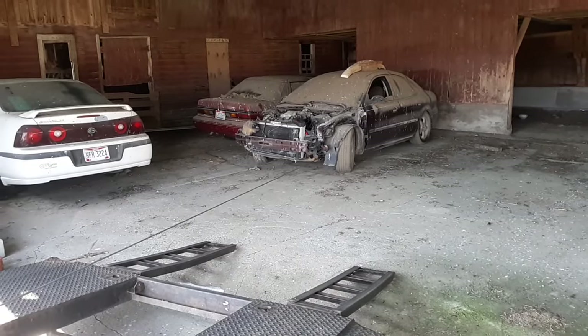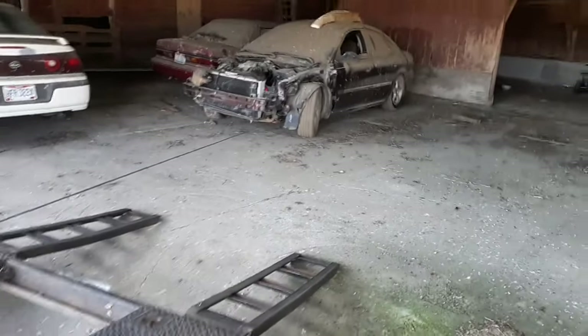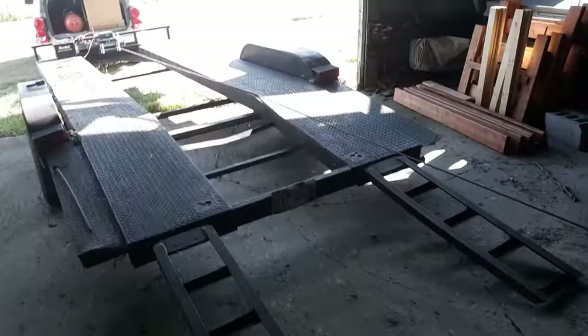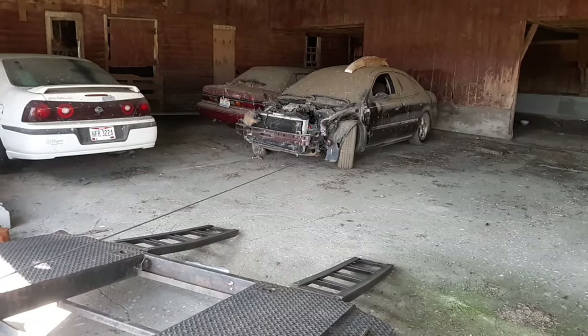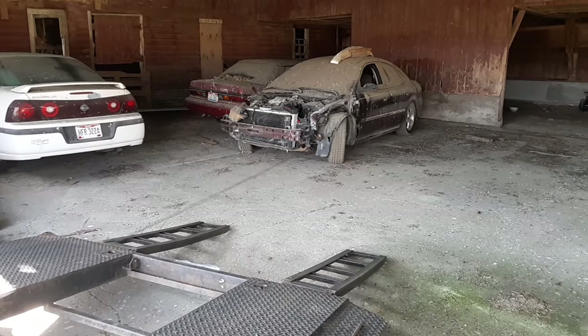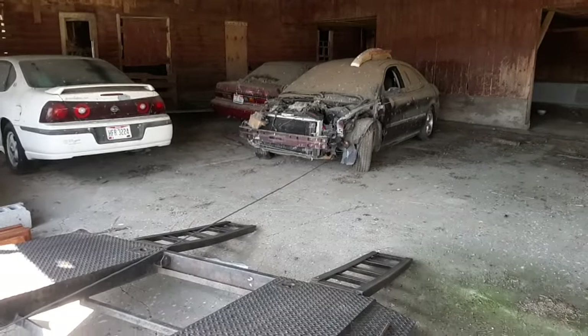Now it should move. Oh yeah, it's moving now. I'm going to have to keep moving the tires to get this thing lined up with the trailer. Easy does it. I could get in the Durango and pull it out more. I think that's what I might do — pull the Durango so it comes out a little bit more.